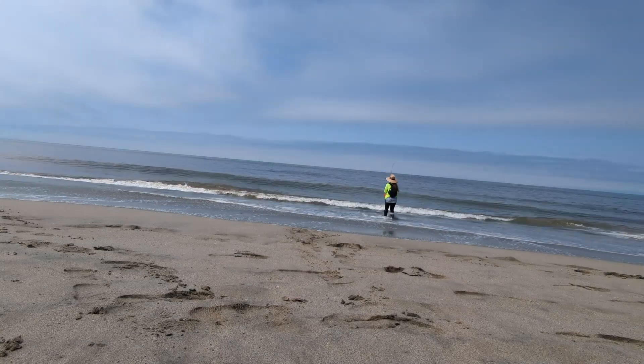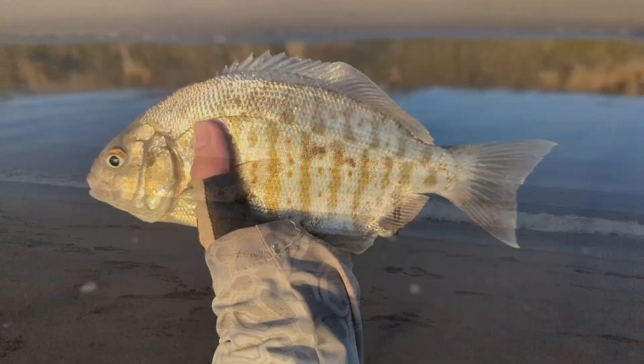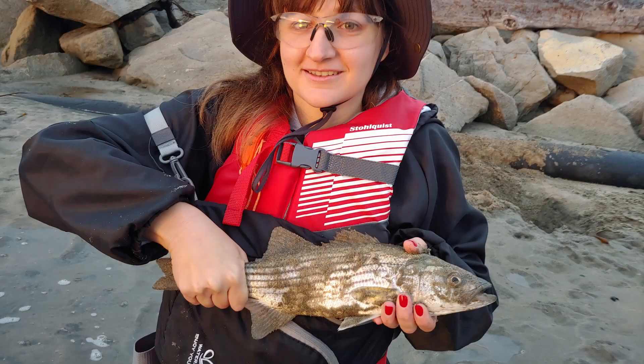Hey guys, welcome back to another video. So in case you didn't know, I'm an avid fly fisher who loves to fish the beaches of central California targeting species such as surf perch and striped bass.